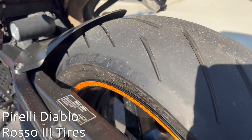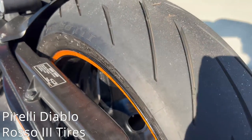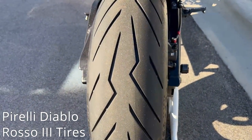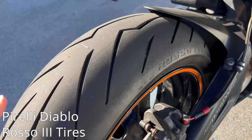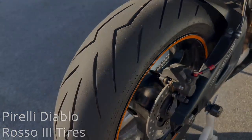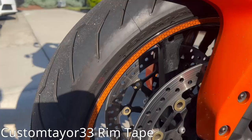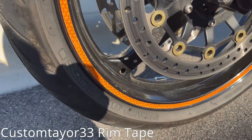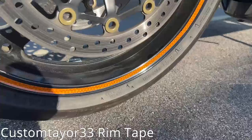Got some really nice tires on here — Diablo Rosso 3 tires. I thought I was getting the fours when I got these put on, but apparently not, so a little upset about that. We'll upgrade to the fours next time I get new tires. Custom tailored 33 rim tape adds to the whole overall look of the bike — looks really nice and has a nice little reflective to it, so it looks really good at night.